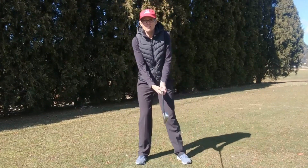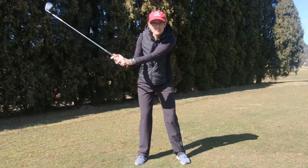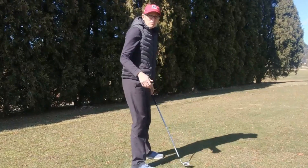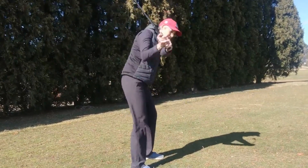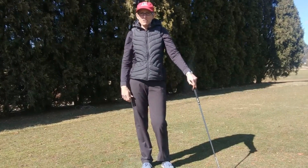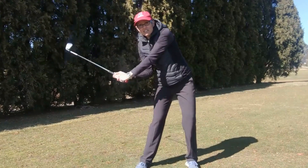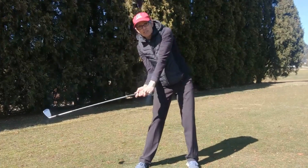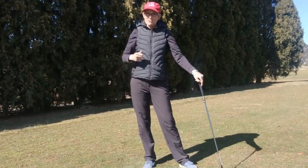If you start your downswing with the upper body instead of the lower body, not only will you have swing path and swing plane issues, but you're not going to be able to maximize your club head speed — you're only going to generate as much speed as your upper body can give you. Whereas if you start with the lower body, you're storing up energy with the upper body so that the hands and arms can end up swinging past you and increasing your club head speed.